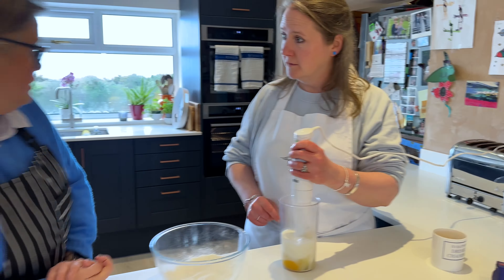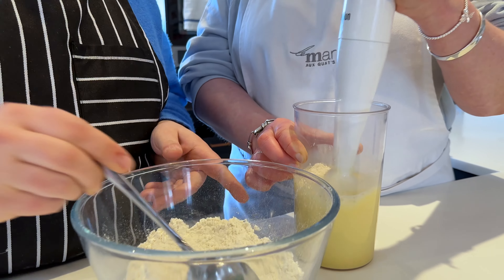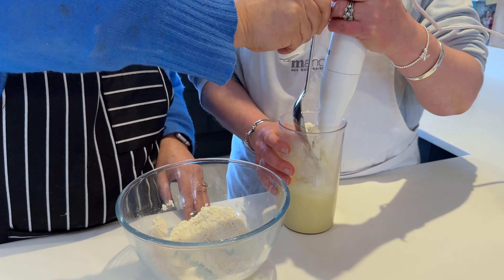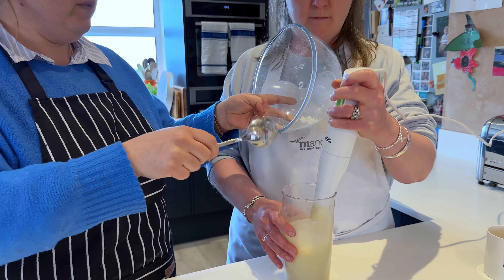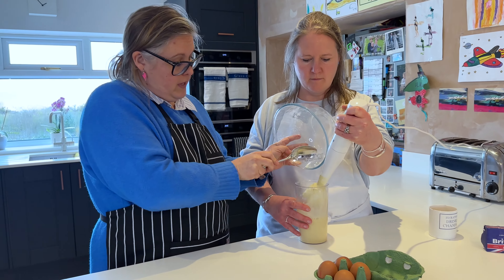You can spoon the flour in gradually so that it prevents lumps in the mixture. Carry on, babe. Move your hand. There you go.